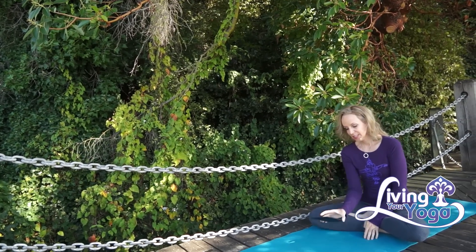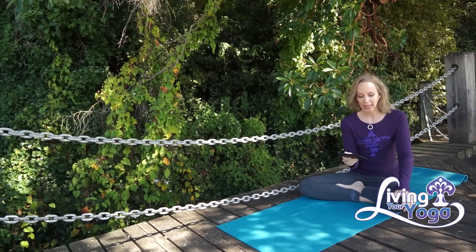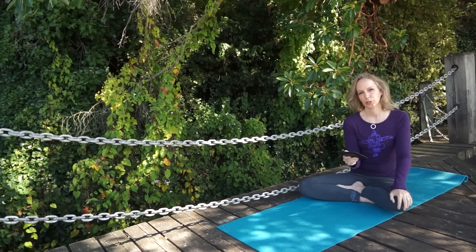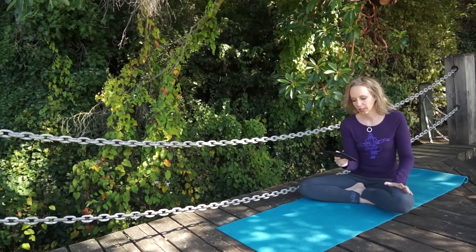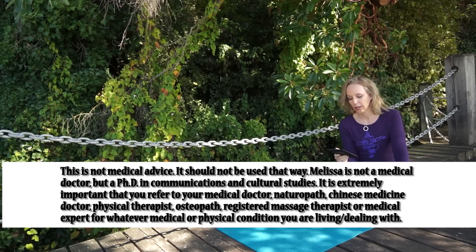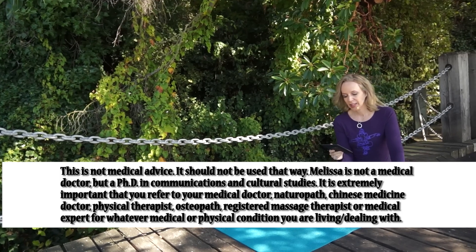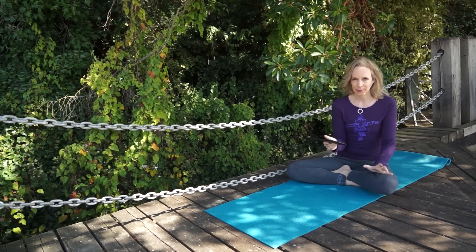Degenerative discs happen when the discs in your spine start to dry out and lose their mobility and shock absorption. When this happens, the inner portion of your discs shrink, providing less cushion between the bony vertebrae of your spine, and the outer part of your discs can suffer small tears. The result of this is pain.